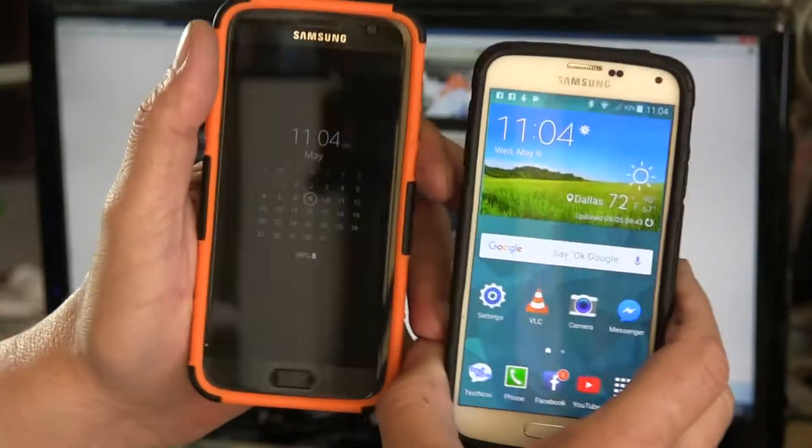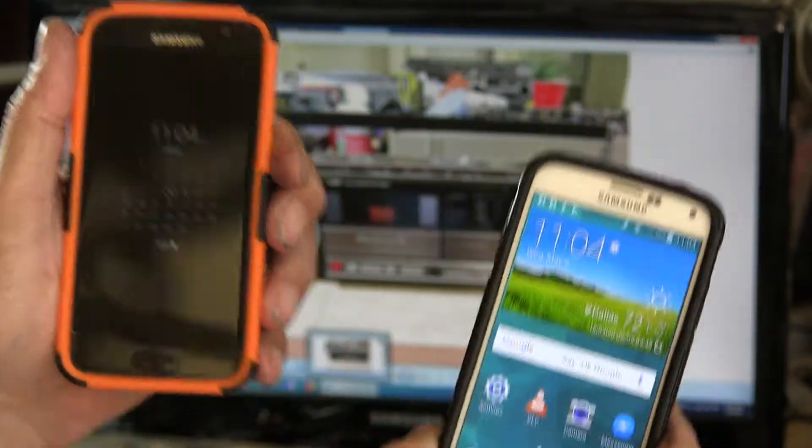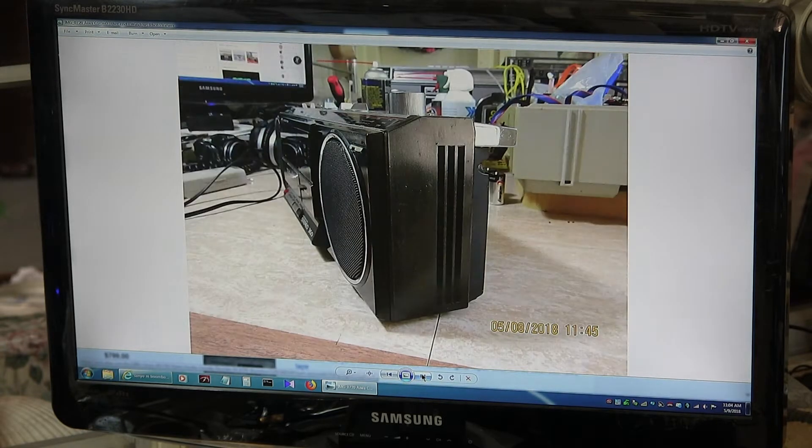It's 11:04, Wednesday May 9th, 2018. This is the cell phone. So what I wanted to show is that I started working on this CS360 on the 8th, which was yesterday. Yeah, that's right, yesterday. Okay so I thought it'd be easy.